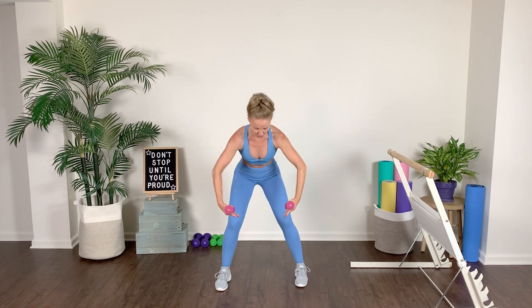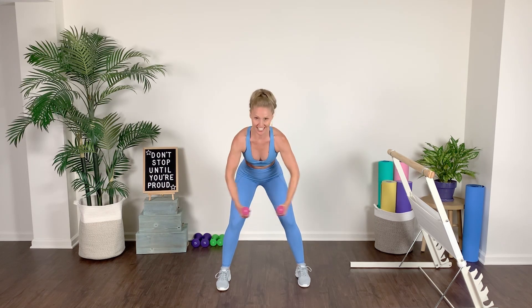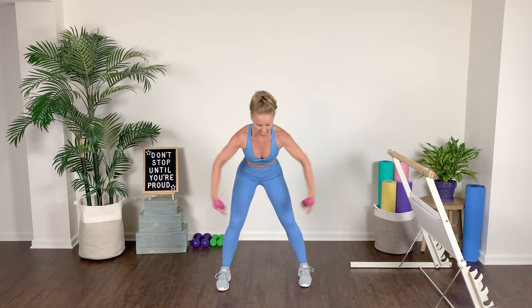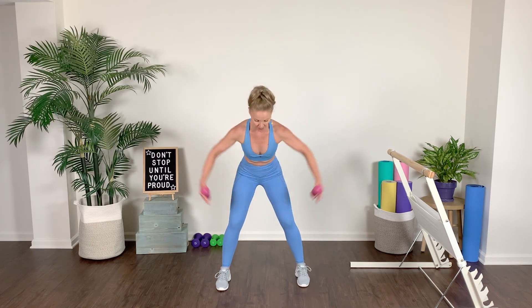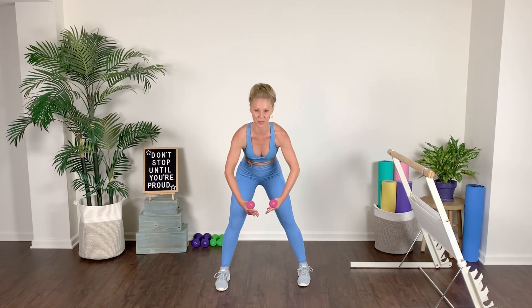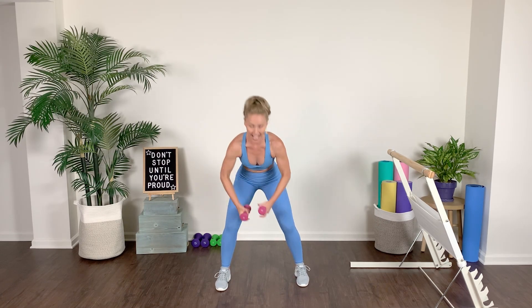Hinge from your waistline — you've got a bent over fly. Take it up, take it down, lift it, lengthen it. Think of going to a second position and then bringing it back into first. Lengthen. Think of cracking a walnut in between those shoulder blades — squeeze it, press it, push, work that back.